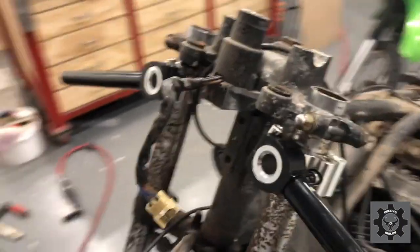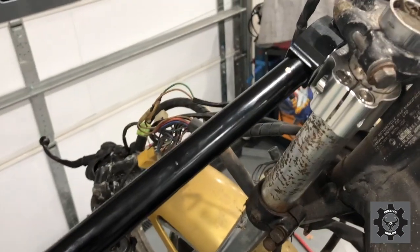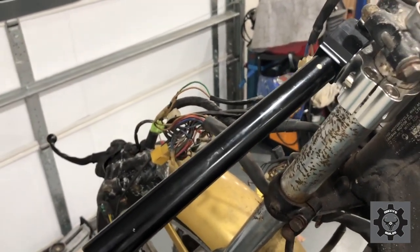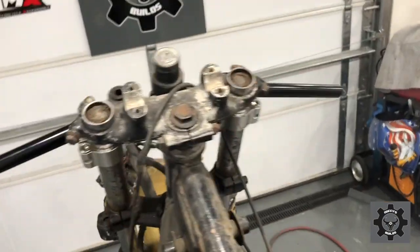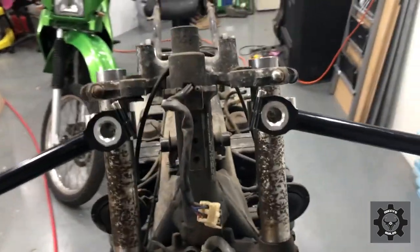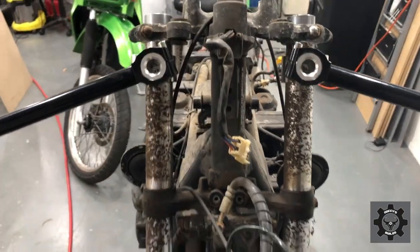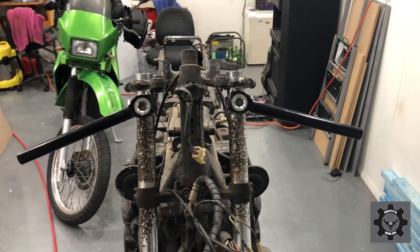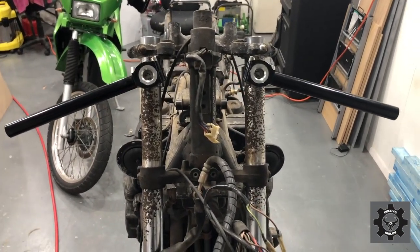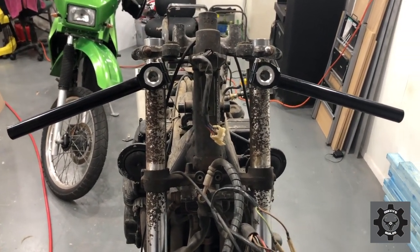There you have it guys, the clip-on bars are on - rightly or wrongly, I've got them that way round. We can swap them around. I'll just have a look at the extension of arm length once I'm seated. Very happy with how they go on. The smallest amount of tension on them and they lock up nice and tight on the down tubes. We've got a little bit of work to do on these down tubes, but trust me, they're going to come up beautiful. I've just got them lightly positioned there so I can get an idea and have a look.